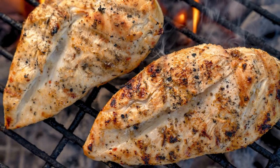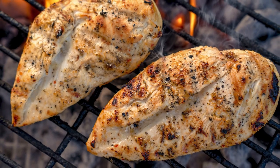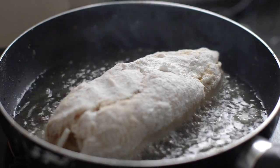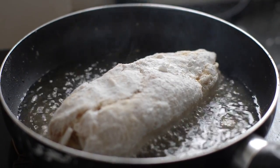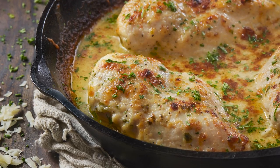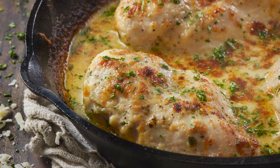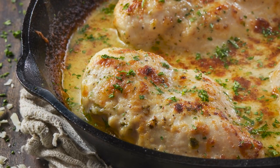While the scored chicken breast method is great for marinated chicken, it's not always the right call. When you cook chicken in a skillet, for instance, you generally want to keep as many natural juices inside the breast as possible. Poking holes allows the liquid to cook out, leaving you with dried chicken. That said, while this may be true if you're doing a dry rub, in the case of a marinade, any lost liquid will be replaced by the solution.